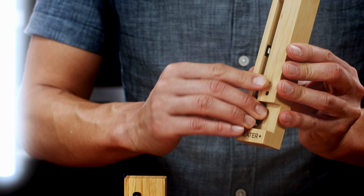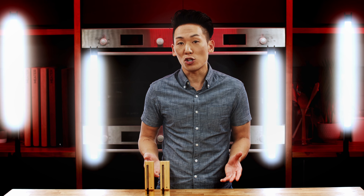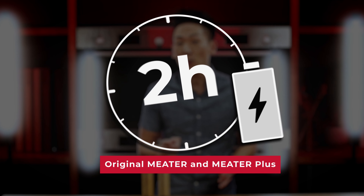Here are a few reasons that could be happening. If it's a new probe, it may be that the probe isn't fully charged, so you want to charge it for at least two hours before using it.